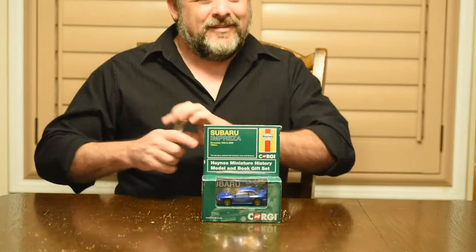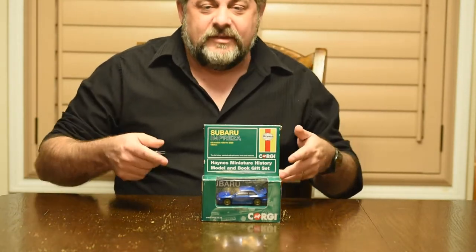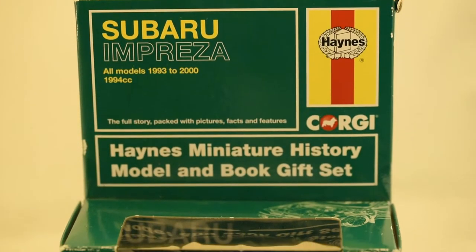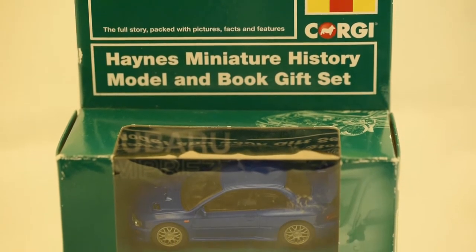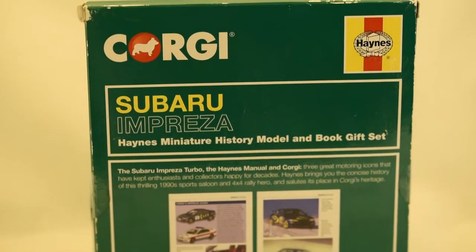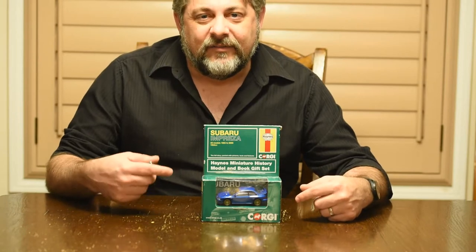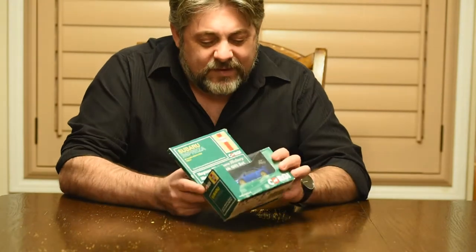I love getting stuff in the mail, I really do. This was a really pleasant surprise — I had some friends in to visit and they were awesome. We talked about cars and my love of toy cars, my love of Subaru, and a week later I look in my mailbox and I've got a box.